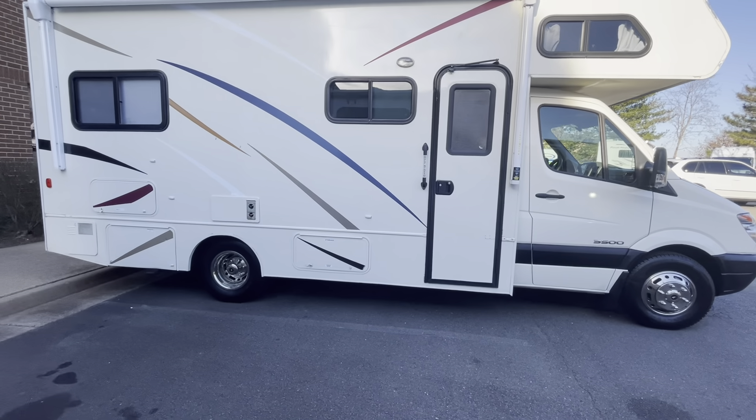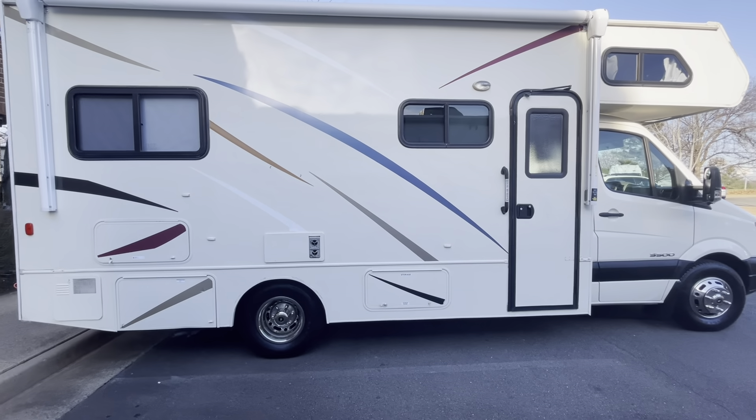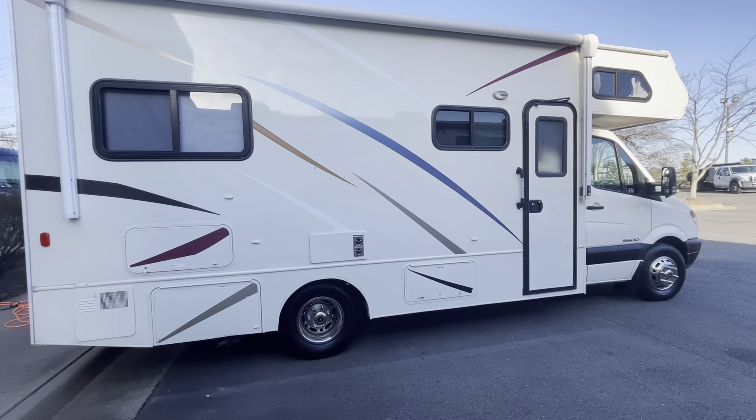Hello everybody, welcome back to the channel. Today we're going to be covering the winter rental precautions video for our 2011 Gulfstream Conquest Sandy.